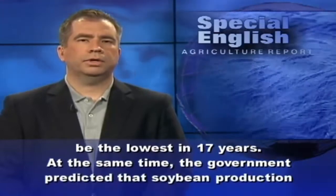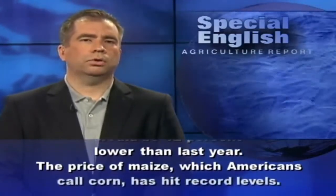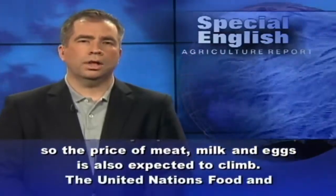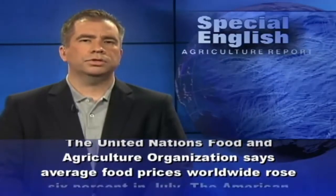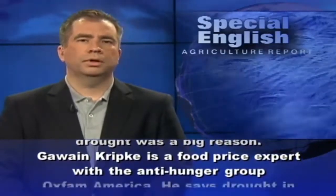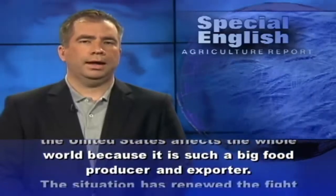At the same time, the government predicted that soybean production would be 12% lower than last year. The price of maize, which Americans call corn, has hit record levels. Corn is a major part of animal feed, and so the price of meat, milk, and eggs is also expected to climb. The United Nations Food and Agriculture Organization says average food prices worldwide rose 6% in July. The American drought was a big reason. Gawain Kripke, a food price expert with the anti-hunger group Oxfam America, says drought in the United States affects the whole world because it is such a big food producer and exporter.